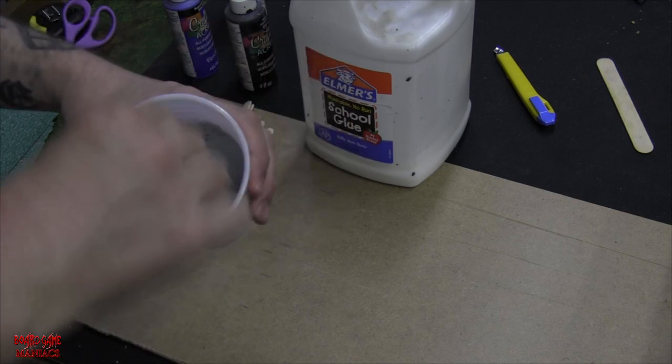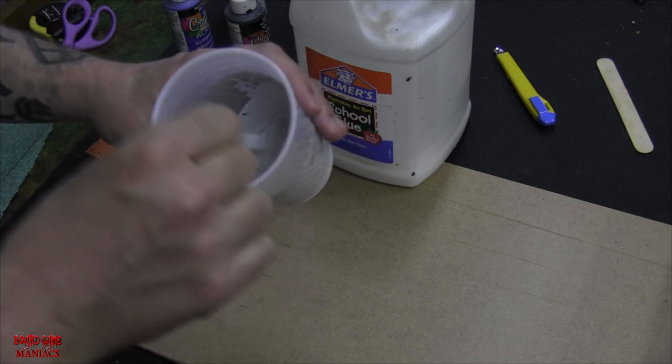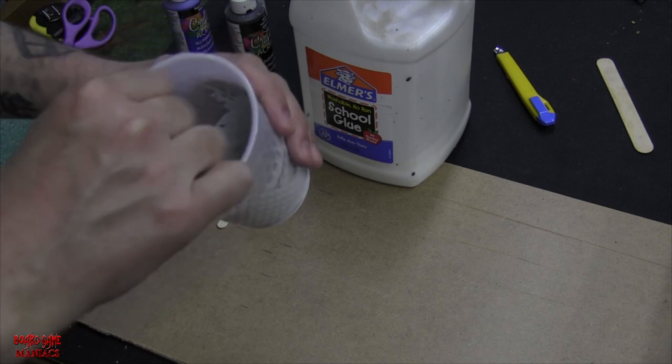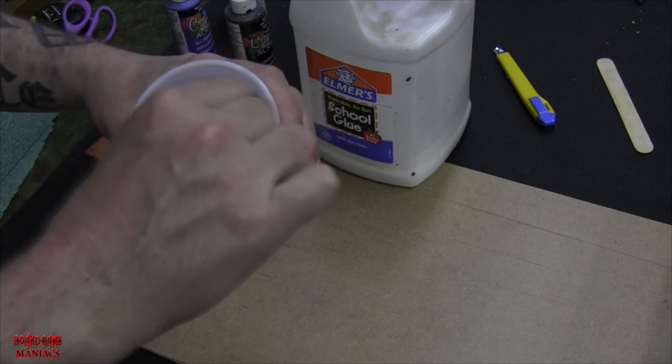I'm going to put a wash over the whole board too, which will darken it further, so I'm intentionally mixing a lighter color than the final result I want. The idea is to mix lighter, apply the wash to darken it, and then dry brush over the top — so I don't mix the exact finished color at this stage.